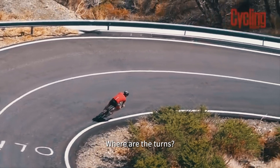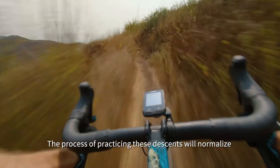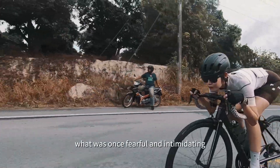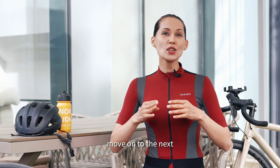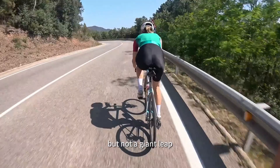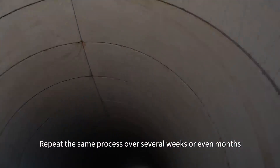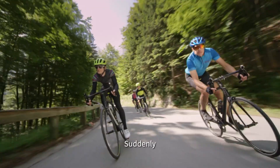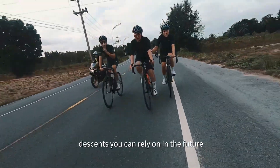Where are the turns? Are there any poles to avoid? The process of practicing these descents will normalize what was once fearful and intimidating. Once you feel confident on one downhill, move on to the next – one that may be slightly trickier or faster, but not a giant leap. Repeat the same process over several weeks or even months and gradually you'll find yourself becoming more at ease. Suddenly you have built a repository of comfortable descents you can rely on in the future.